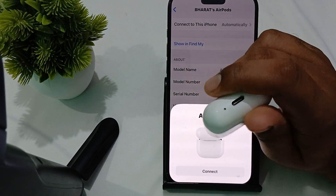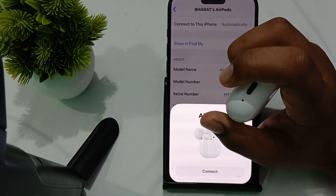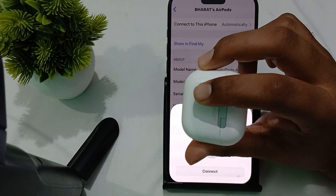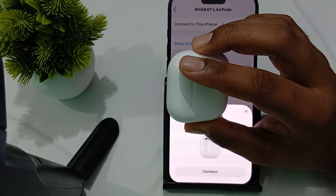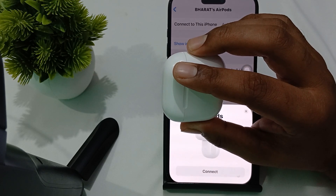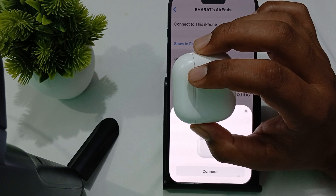Next, check the charging indicator. When you place your AirPods case on the MagSafe charger, check the visual indicator. The status light should turn on for a few seconds and then turn off while continuing to charge. If the light does not light up, try repositioning the case to see if the light appears.